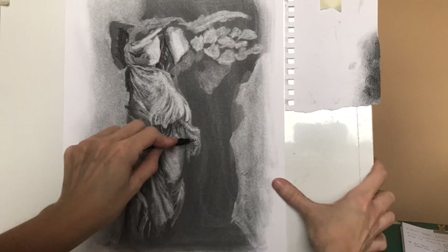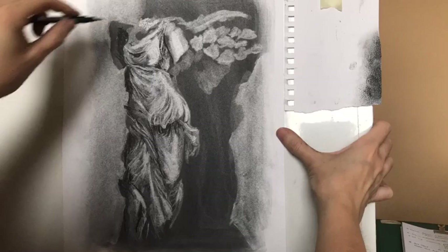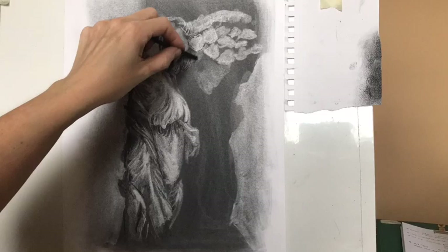By this stage of the drawing I'm really working back and forth between the charcoal and the eraser. This is that push-and-pull stage of the drawing where you're adding and taking away, really responding to what's in front of you.